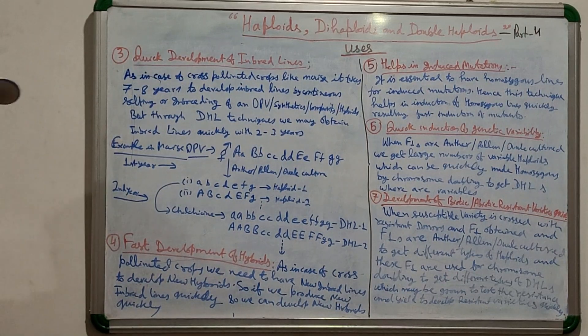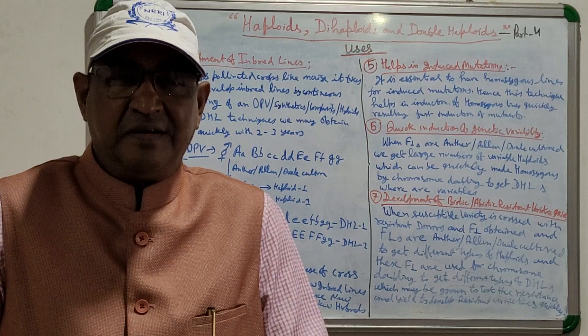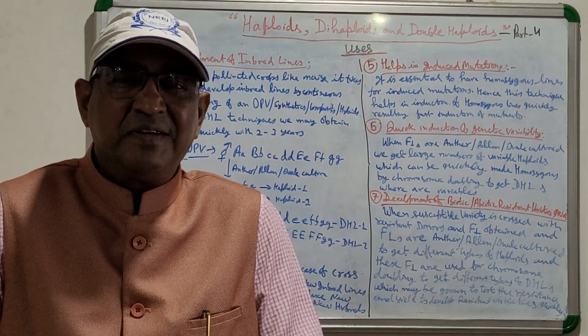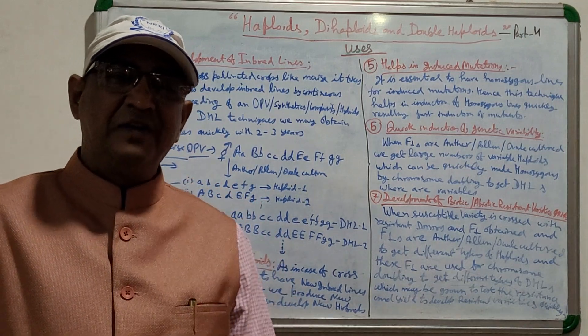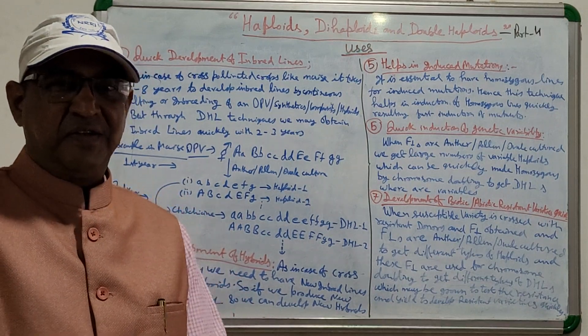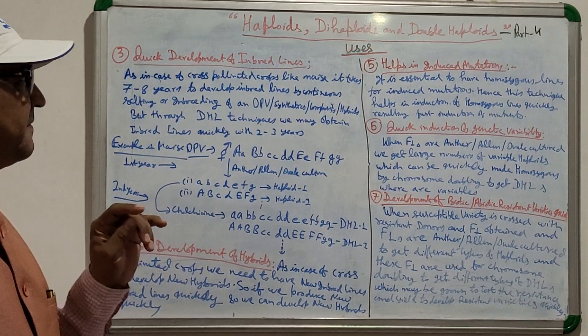Welcome dear students. These days I am dealing with the topic of haploid, dihaploid, and double haploid — its uses. This is Part 4, covering the uses of double haploid lines.